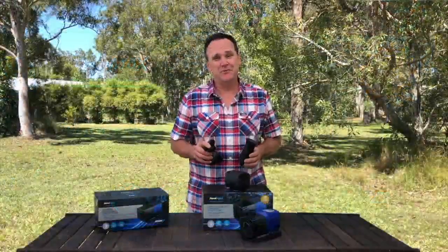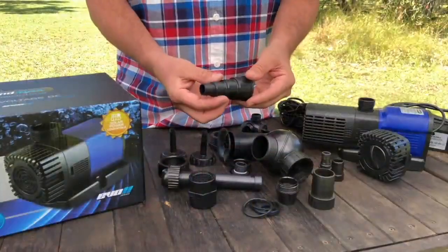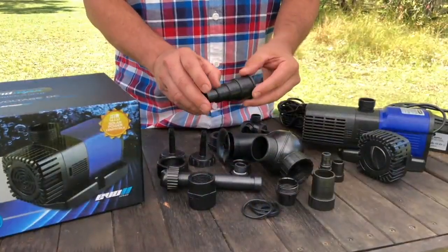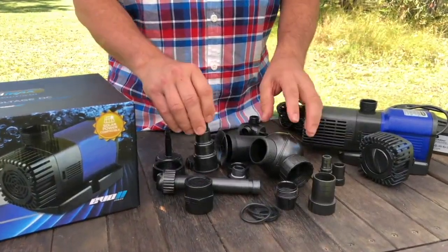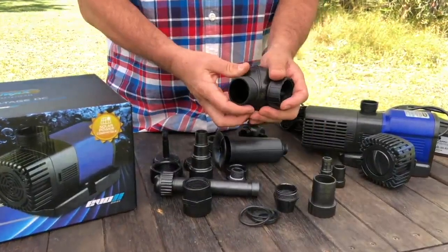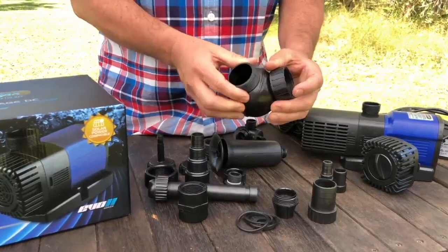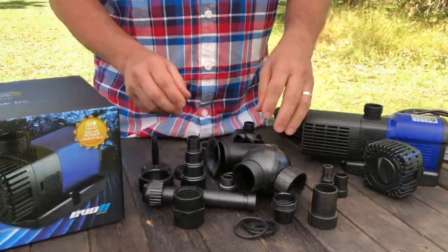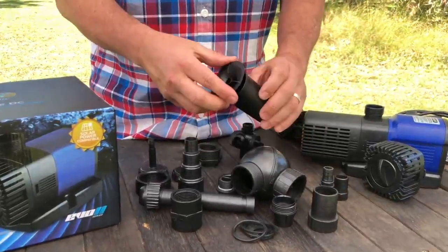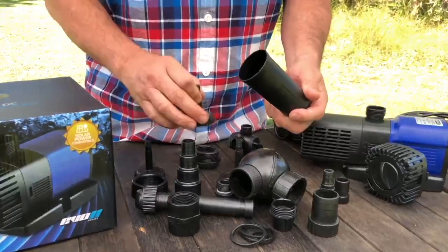Every EVO 2 series pump comes with a full range of connection and fountain accessories. If you're using this one to connect to your pipes, make sure you trim off the section that you don't need, otherwise your flow is going to be restricted. These swivel joints are fantastic because they allow you to get your fountain output nice and level, even if your pump's sitting unevenly. And if you want to use the fountain head, it comes with three different options — you just screw them out and swap in the one that you want.